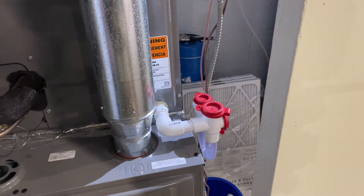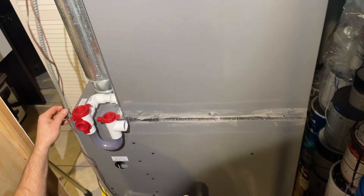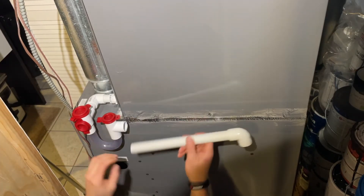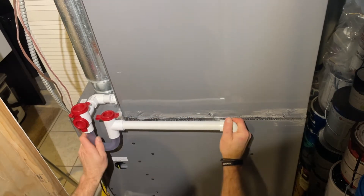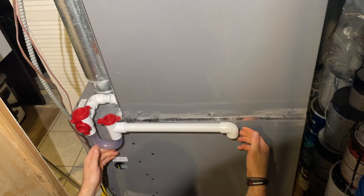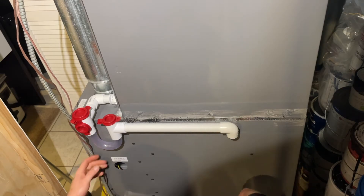Here's the view from the other side. I'll make sure this is out of the way once set up, and I'm going to add an extension with another 90-degree right angle to keep it away from the front, going down to the pump.